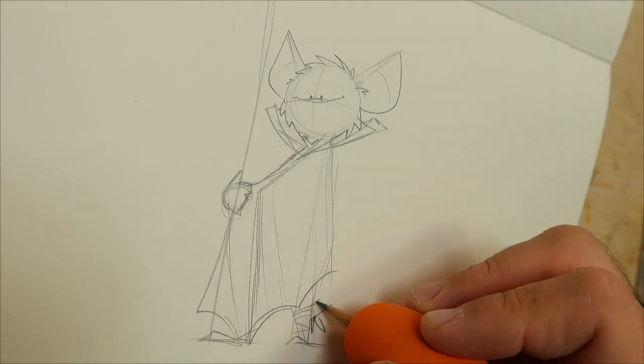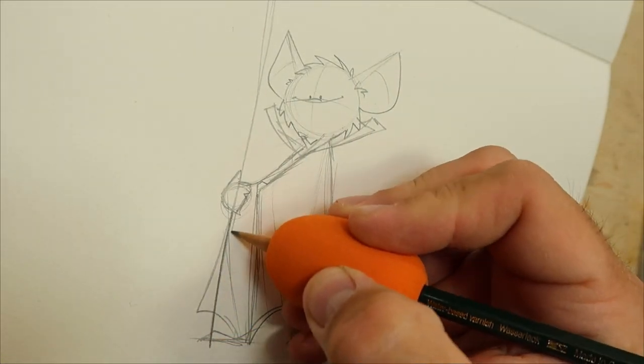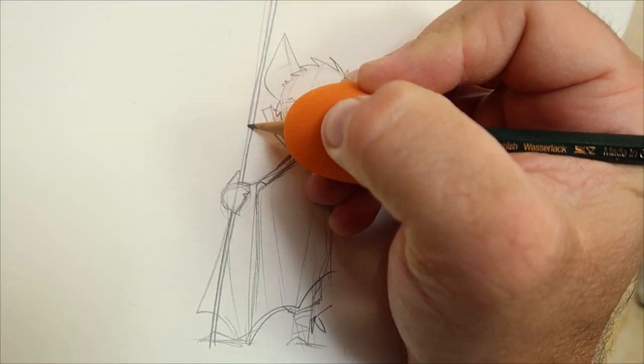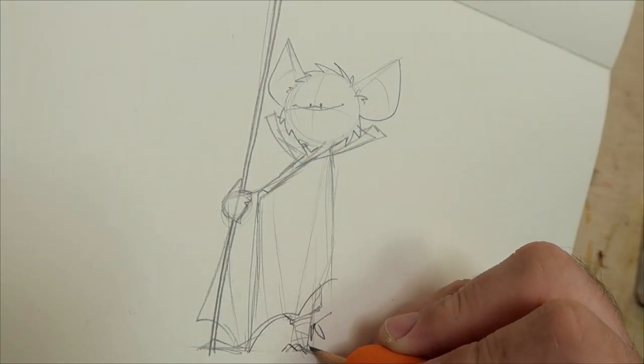The wing situation was going to be tricky. Too much wing and he's a tall bat. Too little wing and he's a weirdo bat face. So I went with a cloak to look like wings. It's cheating, yes, but it doesn't rule out the notion that bat folks can fly.